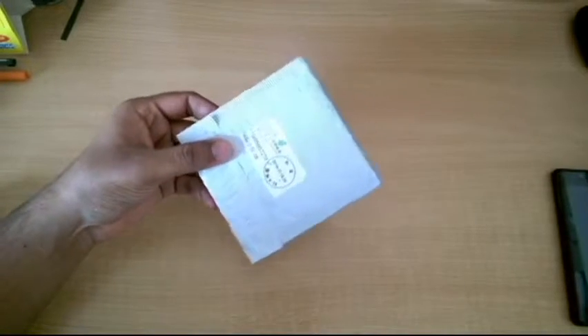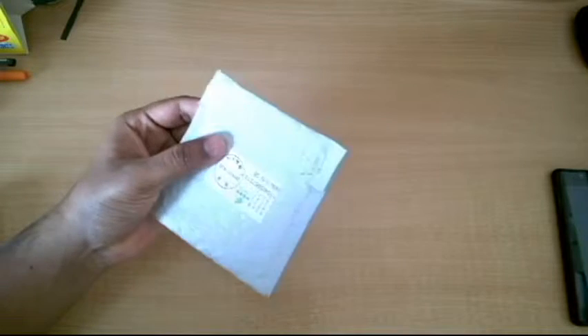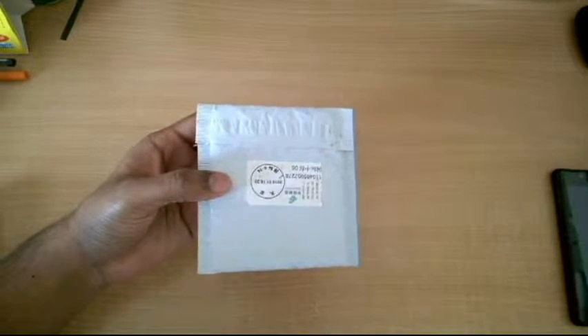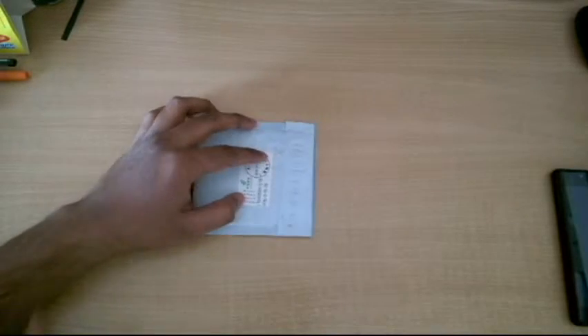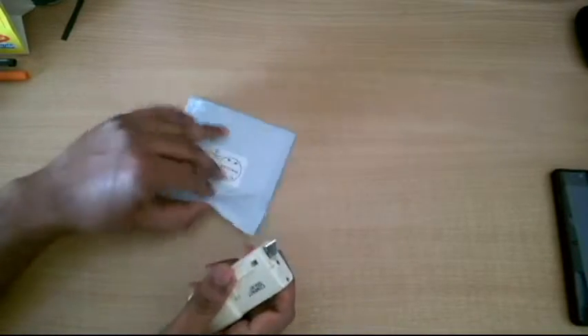Alright friends, so this package arrived from AliExpress today. Let's do the unboxing of this thing and check what's inside.